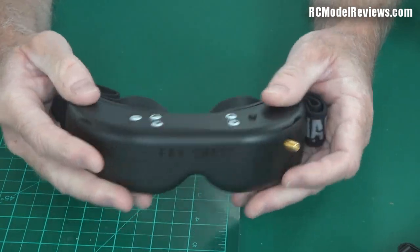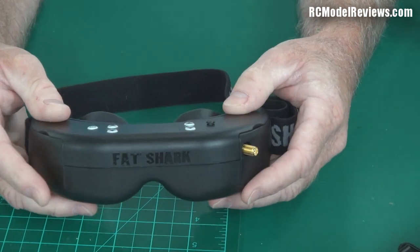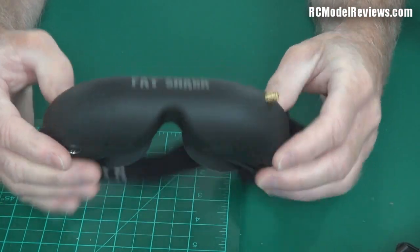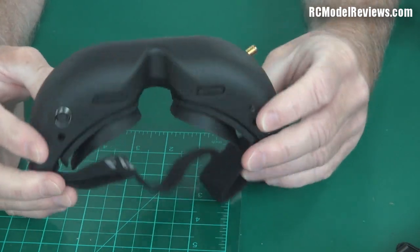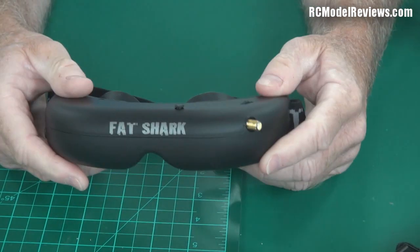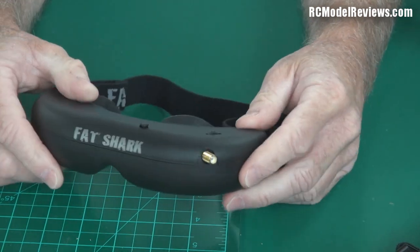To be fair, a lot of people find no problem with the Dominator's fixed IPD because they've chosen a setting that matches most people's eyes, and if you're only slightly off it won't make much difference. But back to the Attitude glasses — I just love the form factor, they're so much smaller and feel strong. I'm going to try these out as soon as the sun shines. I can plug in the AV lead and use my video pole. It'd be nice to have a SkyRF-compatible receiver in these, but I'll work with what I've got.